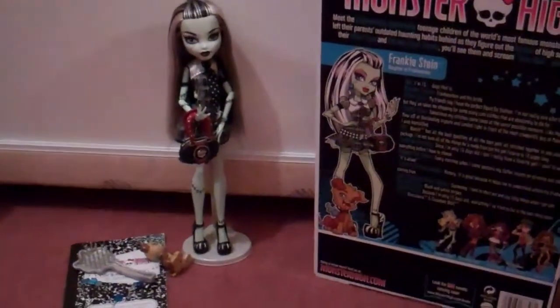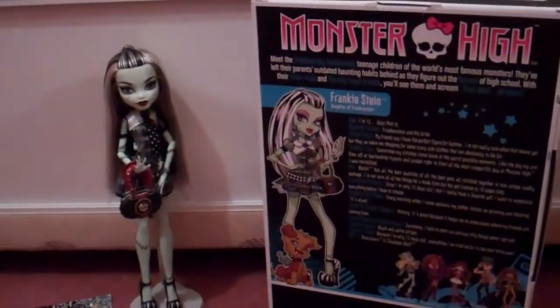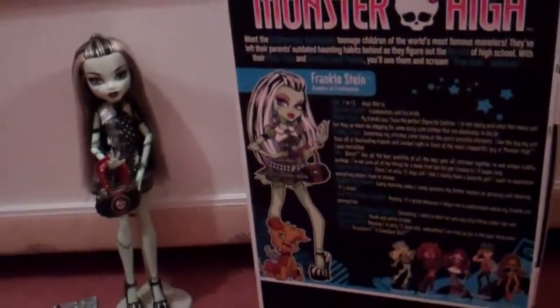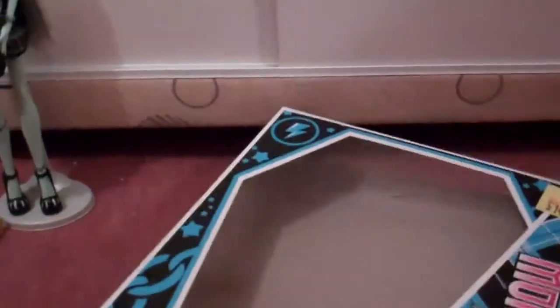Hi everybody, this is my first ever review and I'm going to start with Frankenstein because she's like the face of Monster High basically. I still have her box because I got this like last year, but I don't have the background and stuff.